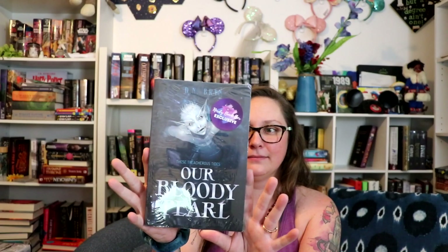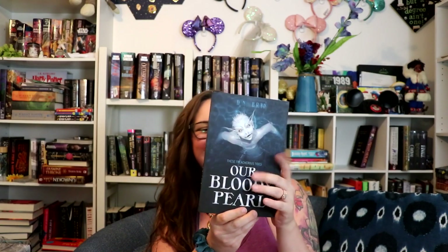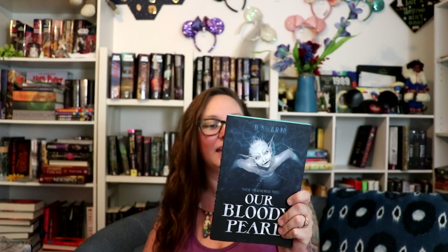Silenced Sirens — and this is the book: Our Bloody Pearl. It's a Nerdy Book Box exclusive. Let's open the plastic. Here's the cover without the plastic on it. The author is D.N. Brynn. It says 'These Treacherous Tides' — Our Bloody Pearl. It's got a creepy looking siren. And all it says on the back is, 'There is one thing I know for certain — we were right to hate the humans.' And it does have sprayed edges.